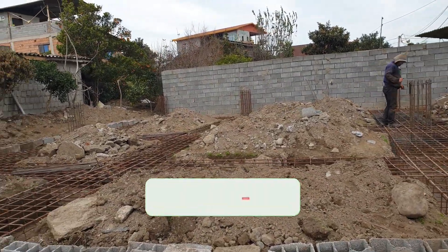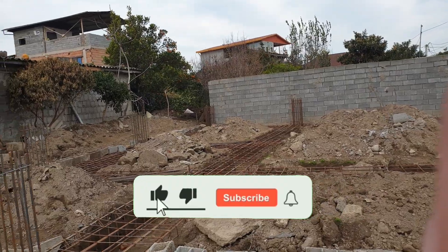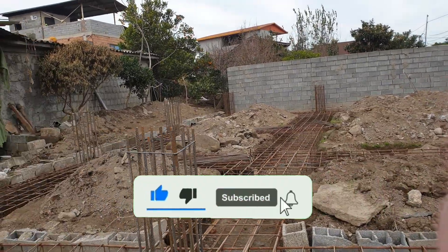I want you all to subscribe to my channel to motivate me to create more videos. Thank you.